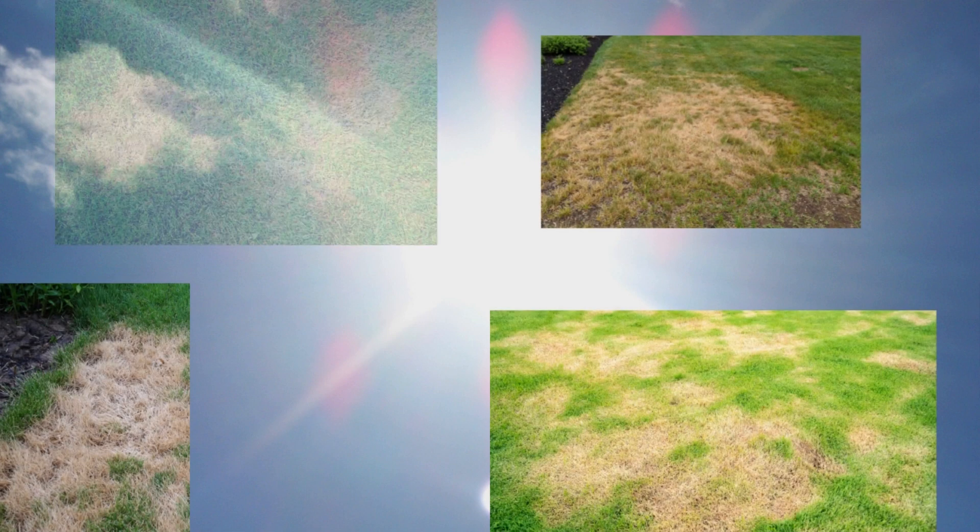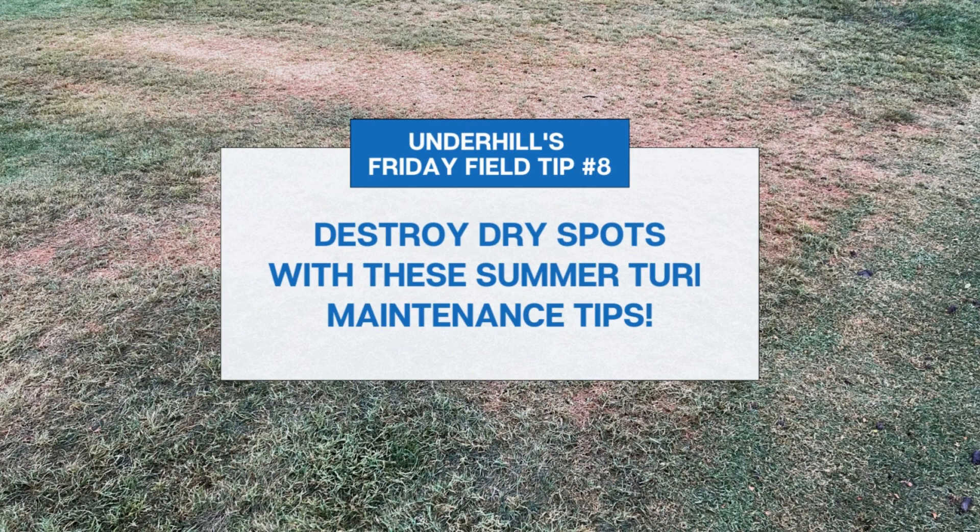When summer heat arrives, inevitably dry and brown spots appear on your turf. Let's share turf maintenance tips from the pros on this week's Friday Field Tips, brought to you by Underhill.